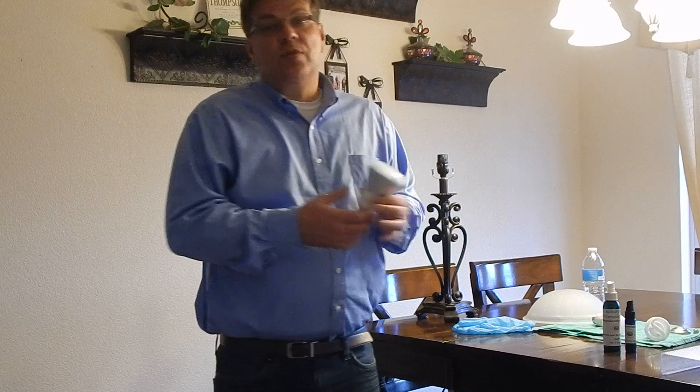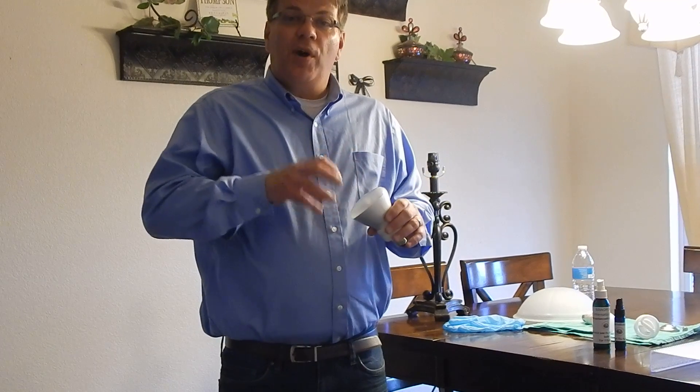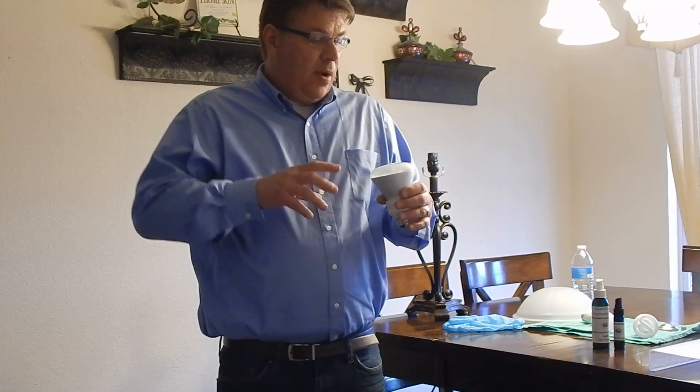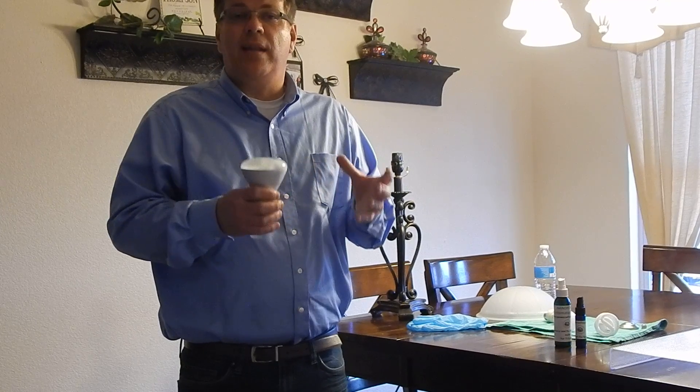What we're going to do is talk about some bulbs today. What we've done is we've taken this bulb and we've coated it with one of our products. We go ahead and turn this light bulb on and here's what it's going to do — it's going to illuminate. It's a photocatalyst product and it's going to break down some really nasty things.